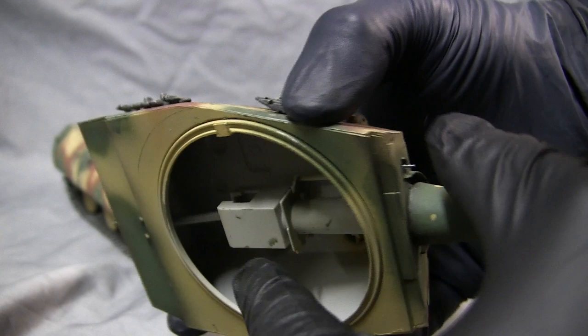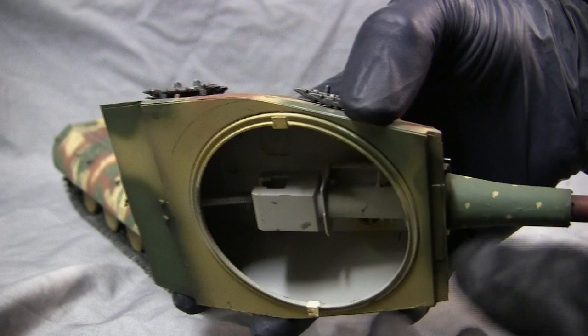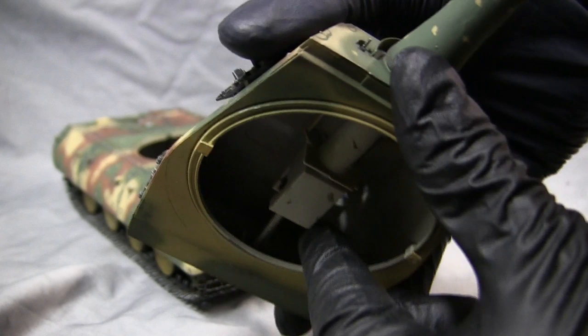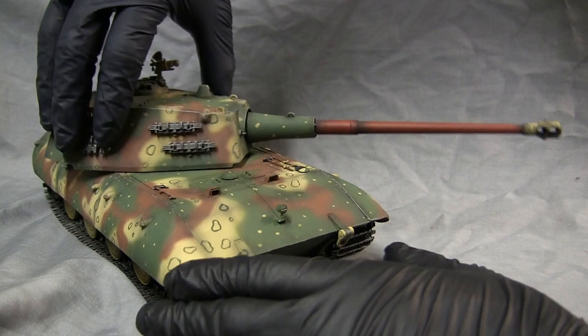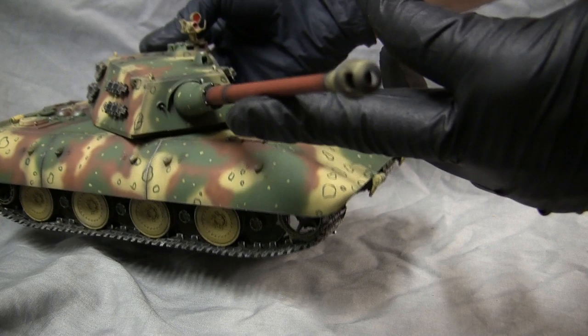Also of note, here we have a shot of the interior with the basic gun breech detail. Since this model has closed hatches there was no point in super-detailing the interior, and it also gave me a place to anchor the tank's counterweight spring — which, as mentioned earlier, is what prevents the gun barrel from drooping. With the tabs engaged the turret will spin freely and smoothly and will not be able to fall off the tank's hull.